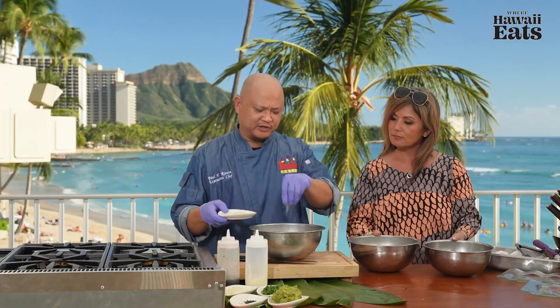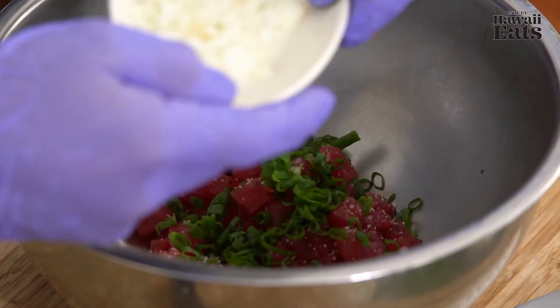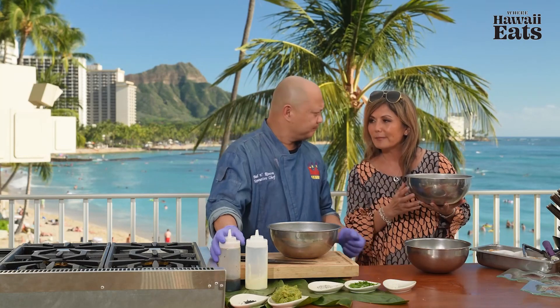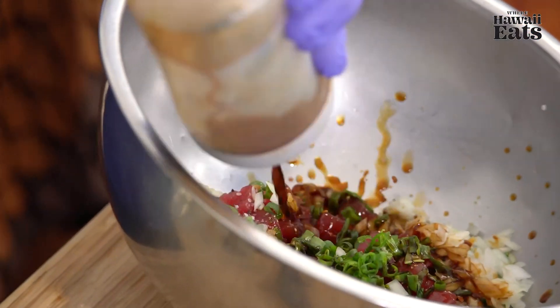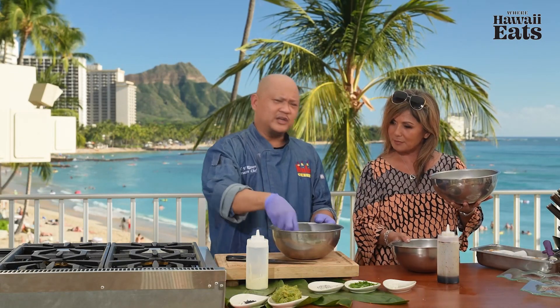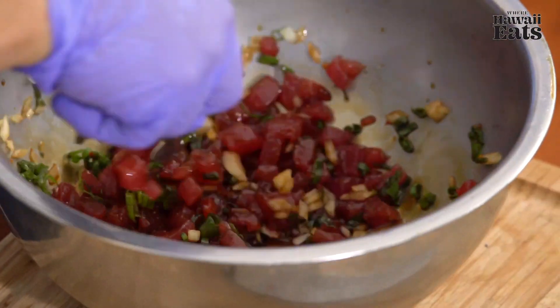Next we're going to take the ahi, put a little bit of salt and pepper, some green onions, and Maui onions — about a quarter cup. If you can't get Maui onions, you can use regular or red onions, but we prefer Maui onions because we want to keep it local. We already have our dressing in here and we're just going to put the ahi in and let it marinate. The dressing is shoyu, sesame oil, chili flakes, salt and pepper. It's better to mix it to order — if you make it ahead of time, the acid tends to cook the fish so it's not as fresh. That's why we always do it to order.